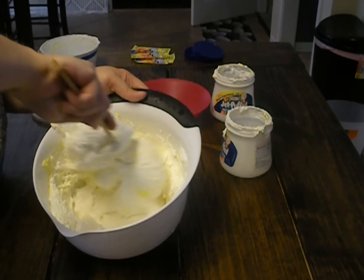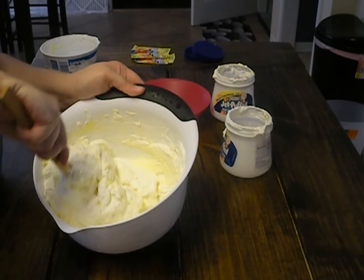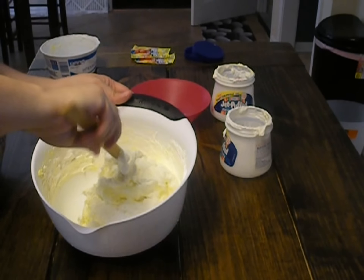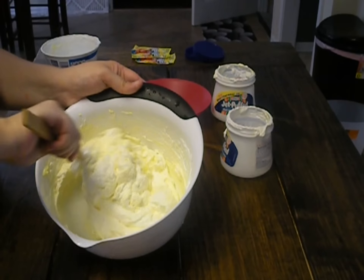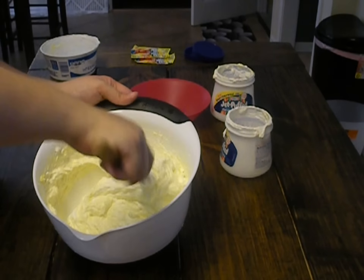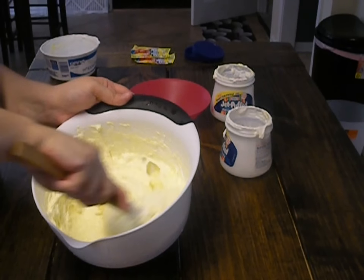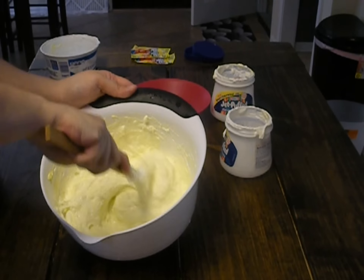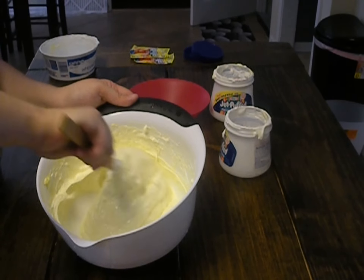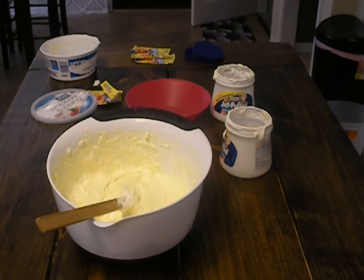You're not going to use your mixer for this, but just try to get it really well incorporated and mixed around. You can see the yellow has lightened up a lot, and if you want it to be a little bit more yellow, just get your food coloring out and mix in some more. I'm going to stick it back in the refrigerator so it stays cold since it's got the whipped topping in it. Once the cakes have completely cooled — because this will melt if the cakes are warm — we'll put this on our layered cakes.